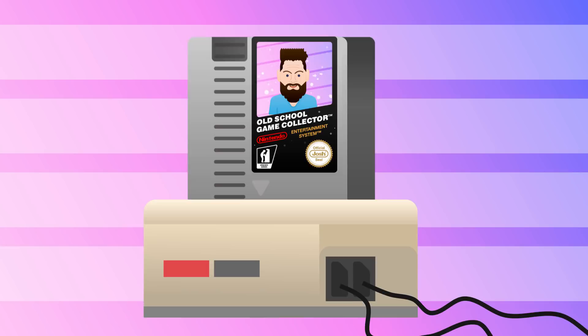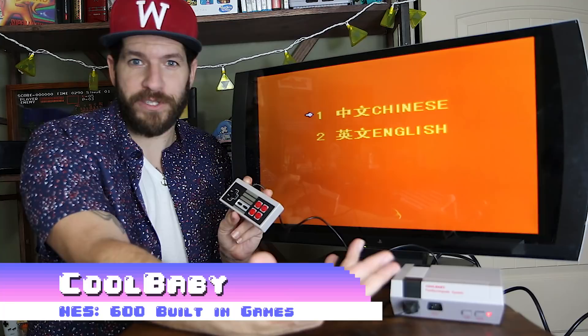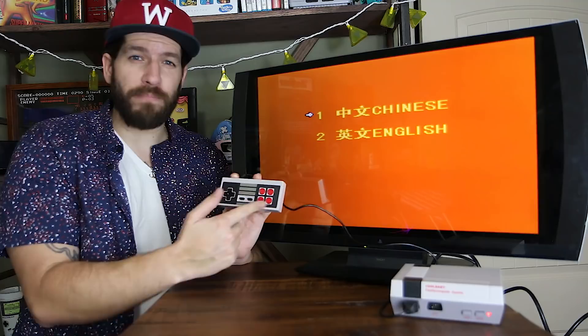Right out of the box, this comes with two controllers and two ports for you to plug them in, so you can play all your NES favorites in two-player. Teenage Mutant Ninja Turtles arcade game, anyone? As you can tell, it has four face buttons on the gamepad, which is pretty dope.